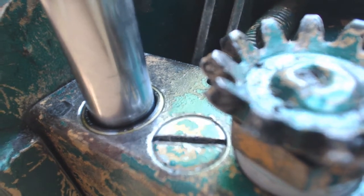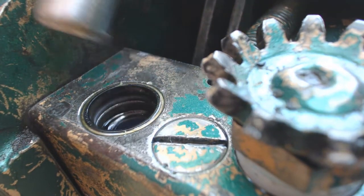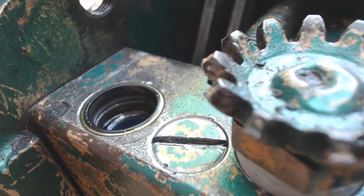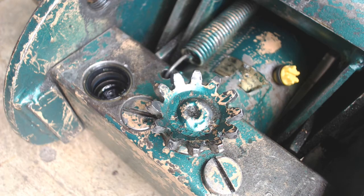Once you get this actuator out of there, look it over real carefully where it's going to contact your o-ring and seal. If you see any indication at all of gouges or scratches or rust, then you may be in for a new jack. Now that the actuator is out of the way, take a real careful look at the top seal. Run your finger around it - make sure it's smooth all over. Make sure there are no cuts or breaks in the seal, then stick your finger down in where the o-ring is and make sure that o-ring is in good shape, not gouged or cut in any manner.